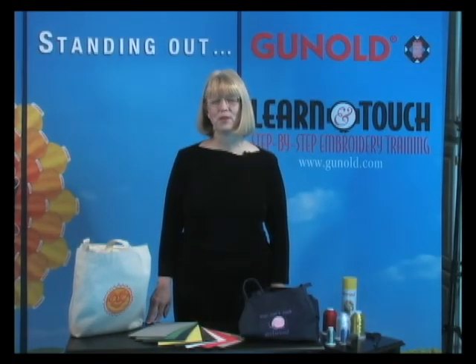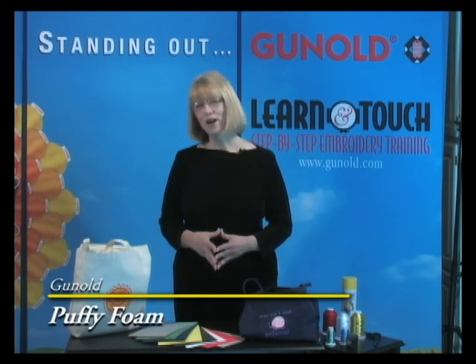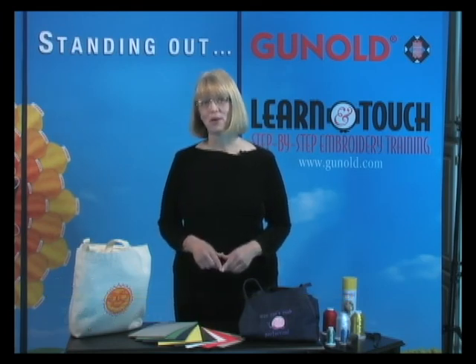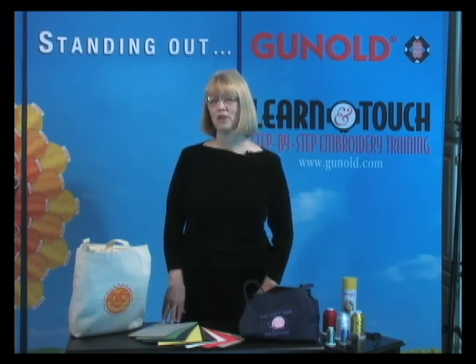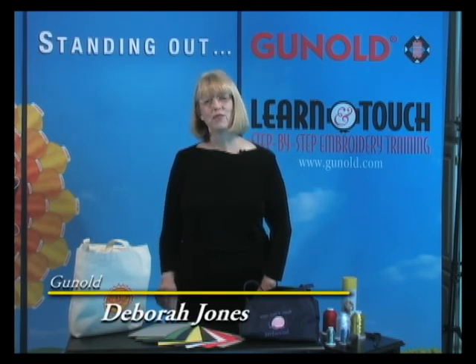Puffy Foam is still one of Ginola's customers' favorite products after all these years. Why is it still so popular? I think it's because the unexpected dimension added to embroidery is still an effective way to add impact to your embroidery message.